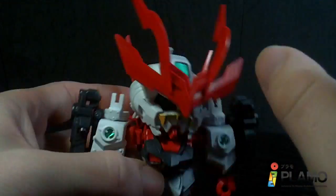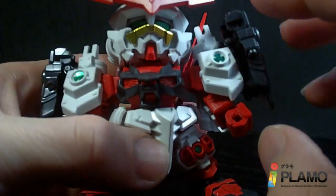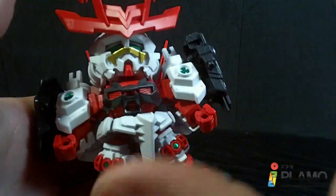You do have some stickers: the forehead camera, back of the head, the eyes, the gold mustache piece, and all the little metallic green pieces — which are fine, that's okay.